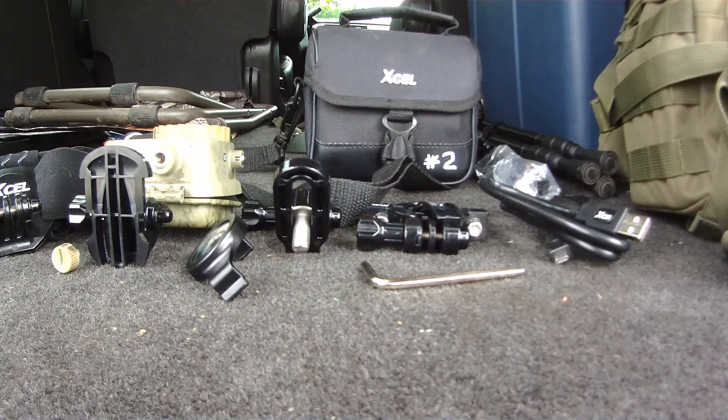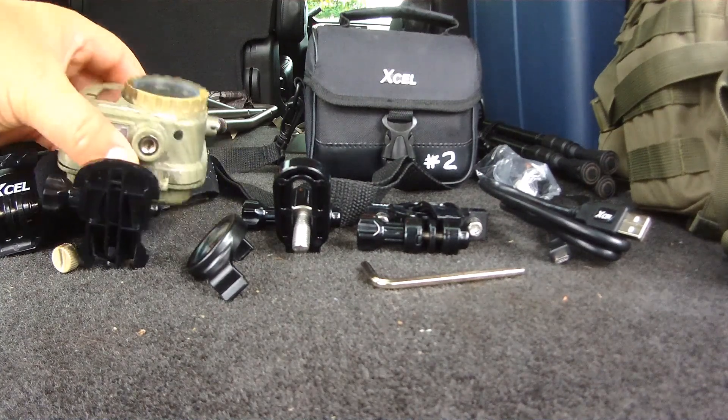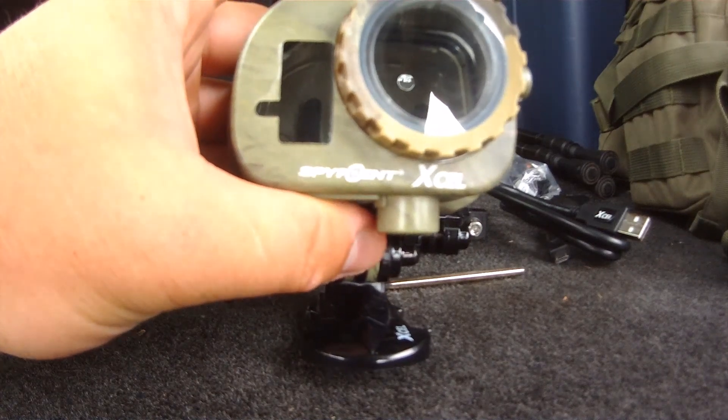Hey Mo crew, I'm going to be doing a review on the camera that I've been using since I started my channel. This camera is called the Spy Point XL HD 1080p 5 megapixel action hunting camera.